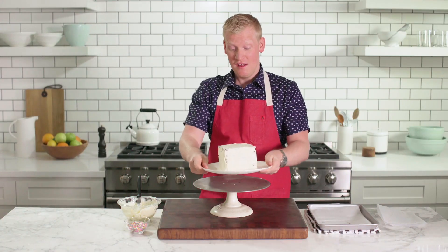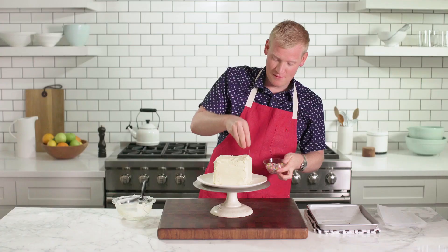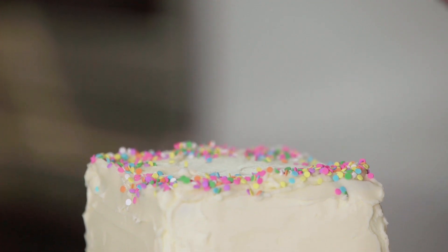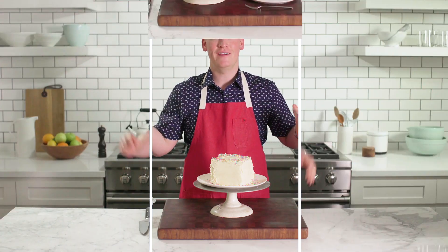All right, you can see everything's set, and I'm gonna go ahead and frost the whole thing, and I'm gonna cover it with sprinkles. I think that's perfect. It's going back in the freezer to get nice and firm, then we get to enjoy it.